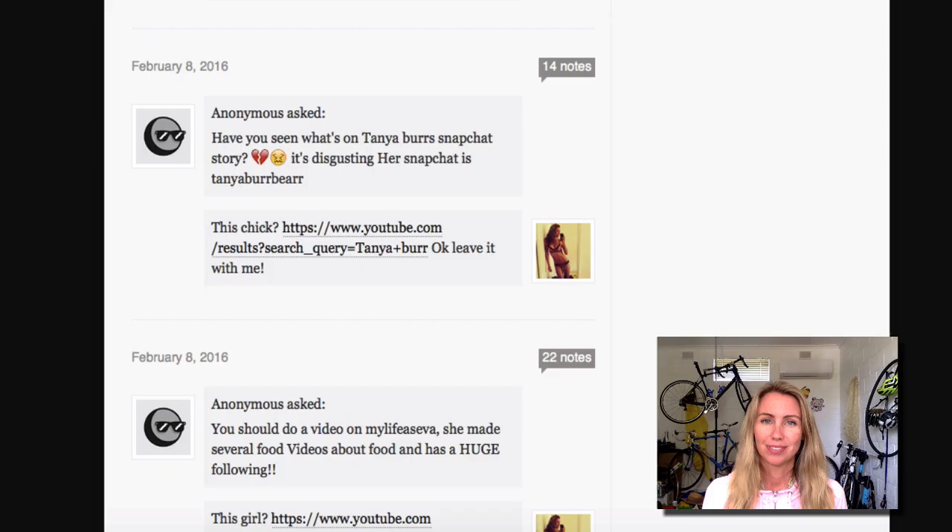So today's video is on Tanya Burr. One of you fruit bats was asking me on Tumblr, have you seen what's on Tanya Burr's Snapchat story? It's disgusting. Her Snapchat is Tanya Burr Bear. So I flew over and I found her Instagram and I found her YouTube account. Holy fuck, she's got 3.4 million subscribers on YouTube.